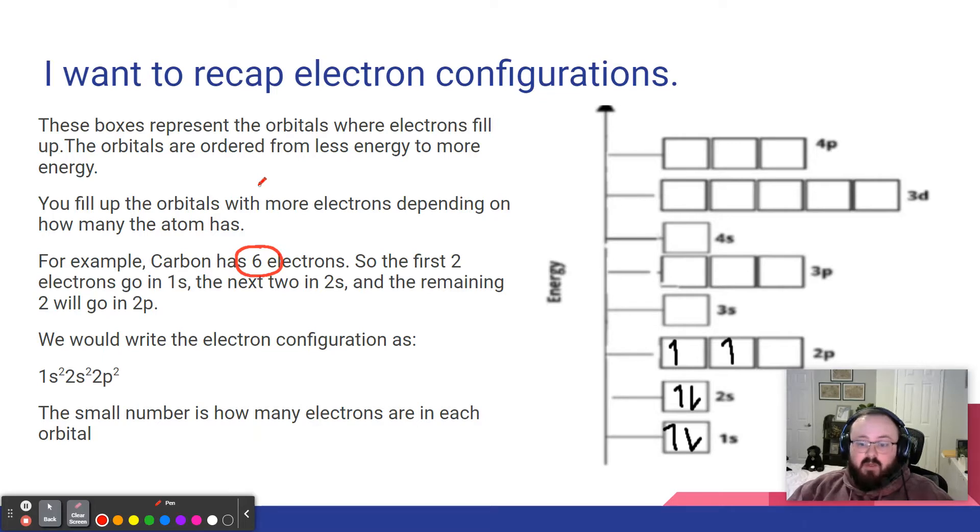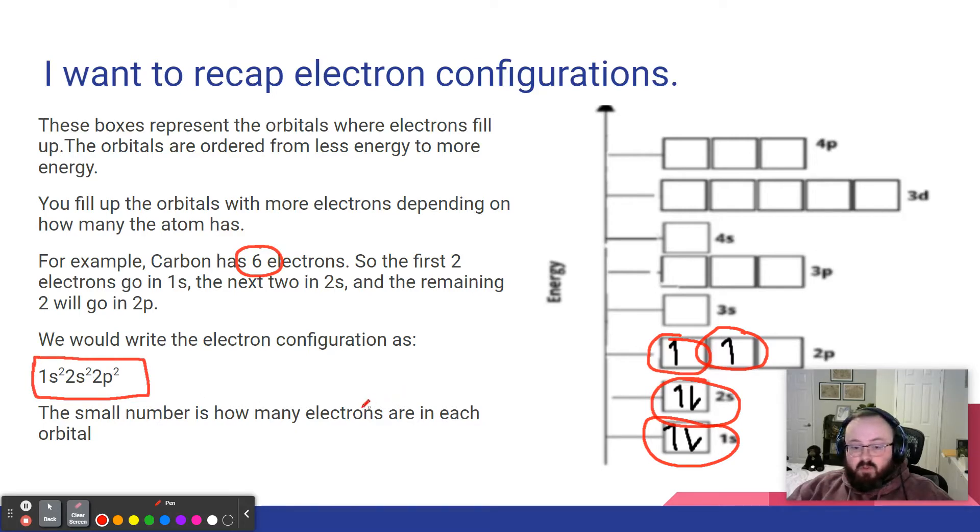We fill these orbitals with electrons depending on how many electrons are in the atom. For example, carbon has six electrons. We take the first two and put them in the 1s, the next two go in the 2s, and now we start filling the 2p — notice the two electrons are in two separate boxes, not paired. We write the electron configuration as 1s2, 2s2, 2p2.